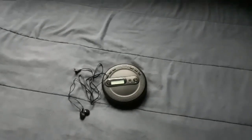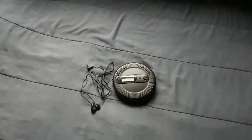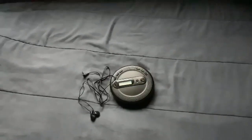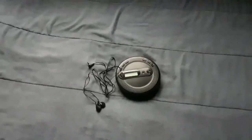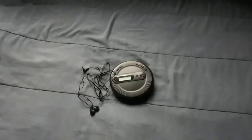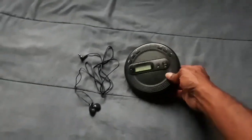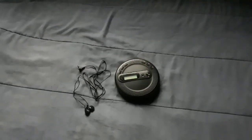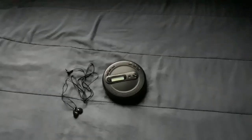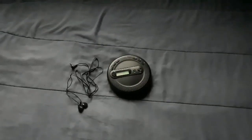I remember the big over-ear headphones that used to come with CD players back in the day. When CD players started adding radio, that's when earbuds started coming with them. This CD player plays all music CDs, including ones you burn off a computer and mix CDs.